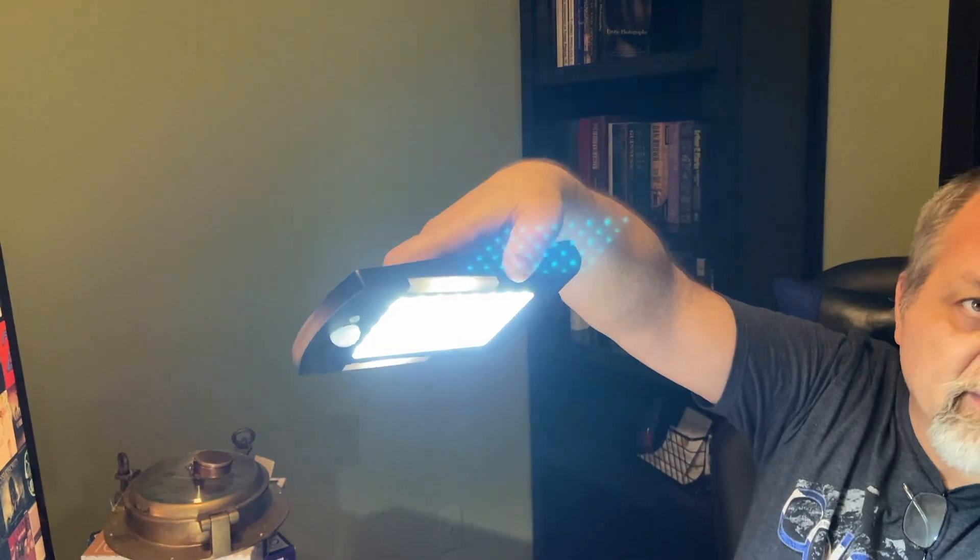The blinking indicates that it is on. And it has little lights here — I don't know what they do, but they're on.